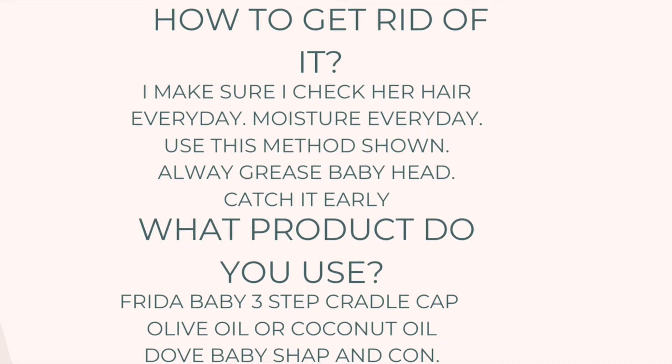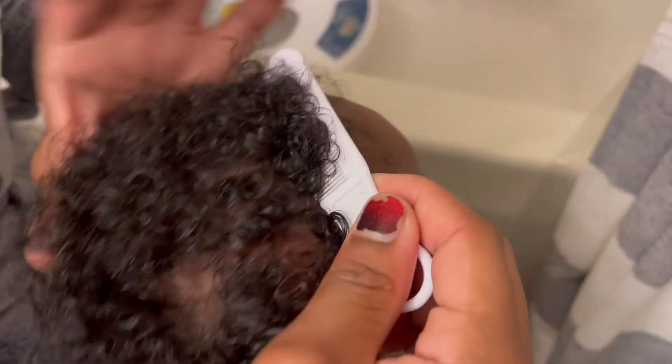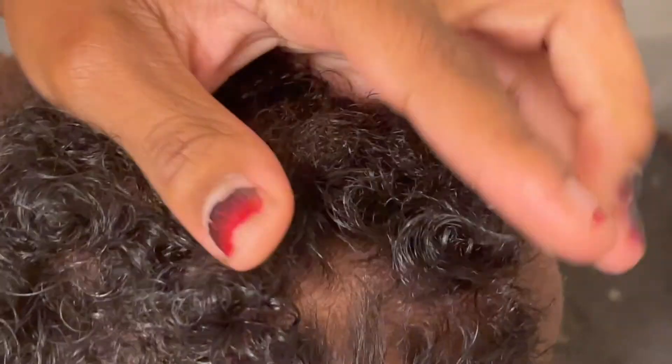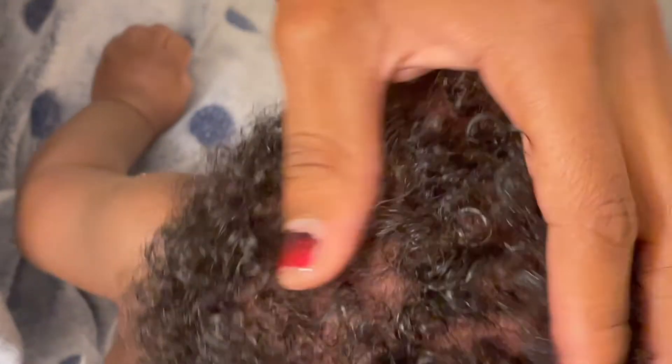Okay, so I am parting baby's hair to see exactly where those dry spots are. I've been working the cradle cap out of her hair so far, so it's not as bad as it was, but there are certain areas — you can see there are still dry spots right there. I'm just parting to see, okay, I need to focus on that area. Make sure you part their hair so you know what area you need to be in.